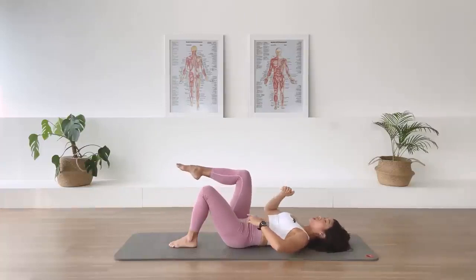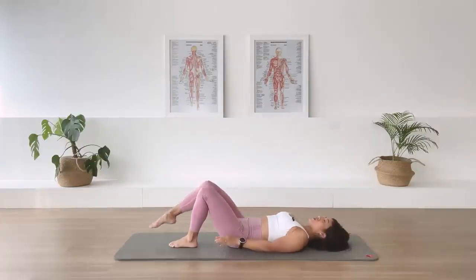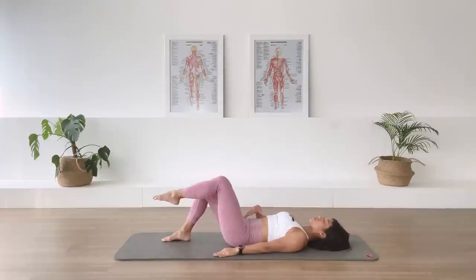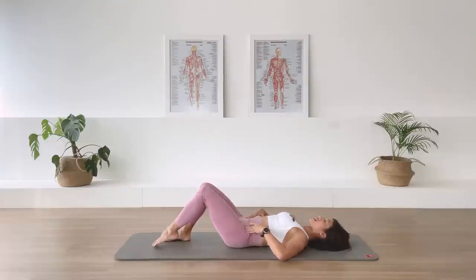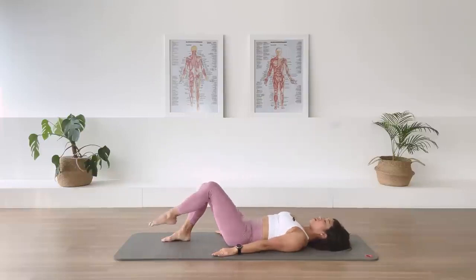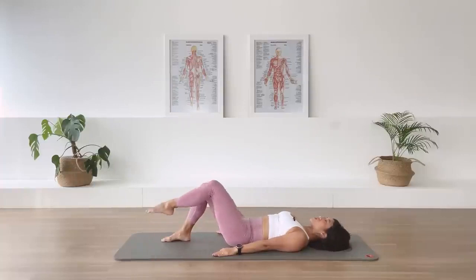Inhale, lower. Exhale, up. Movement from the hip, not from the knee. And two more. Last one. Lower the foot down. Other leg. Exhale, we lift. Absolute stability in the pelvis. Lower down as we inhale. Exhale, we lift. Inhale, we lower. Exhale, we lift. And lower. Two more. Last one. And lower.